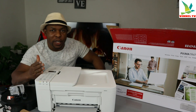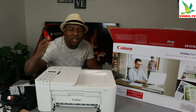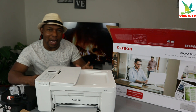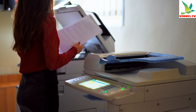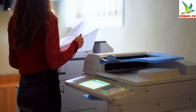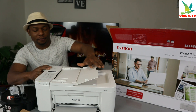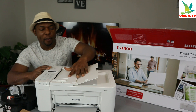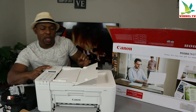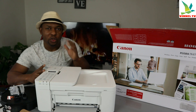I want to show you what we got here. This is the Canon PIXMA TR4751 — a home office printer. It's a multifunctional printer, 4-in-1: you can copy, scan, print, and fax. It features an ADF (automatic document feeder) with 20 pages, so you can copy and scan using the ADF. It also has an LCD screen and is dual-band.